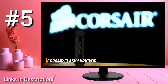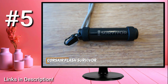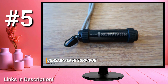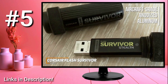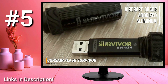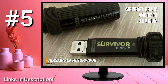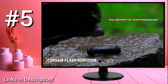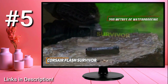The Corsair Flash Survivor Stealth is a sturdy drive that comes with universal compatibility, a rugged design to withstand any environment, and solid all-around performance when transferring files. It has a cylindrical screw-top design made from sturdy aircraft-grade anodized aluminum, and a rubberized collar to protect the internal components from vibrations, impact, and shocks — though it's somewhat large for a USB flash drive. It features an EPDM rubber seal that provides up to 200 meters of waterproofing to keep your data protected in almost any condition or work setting.